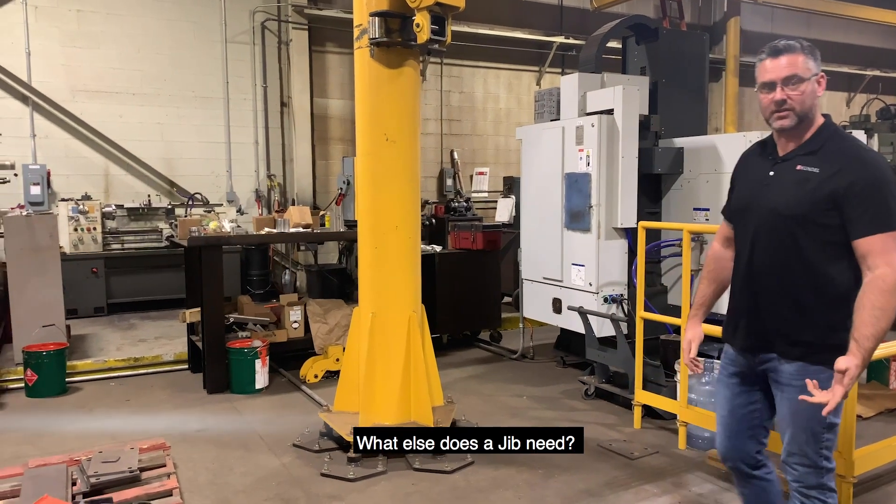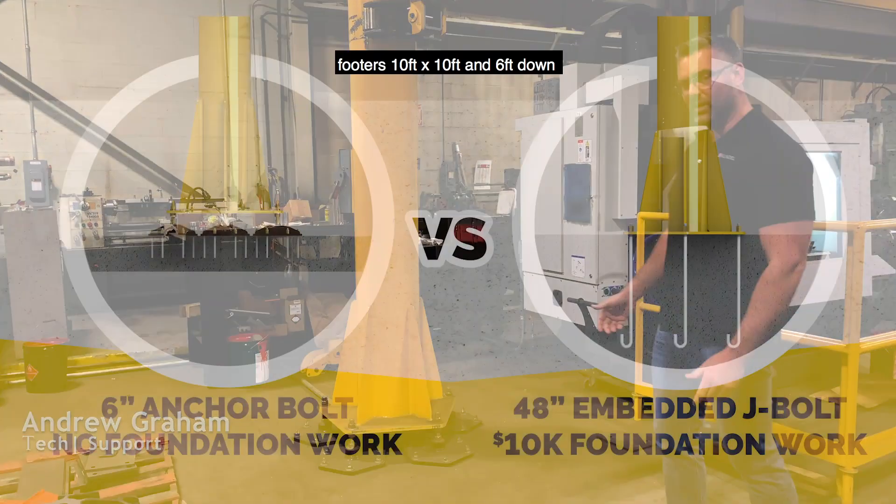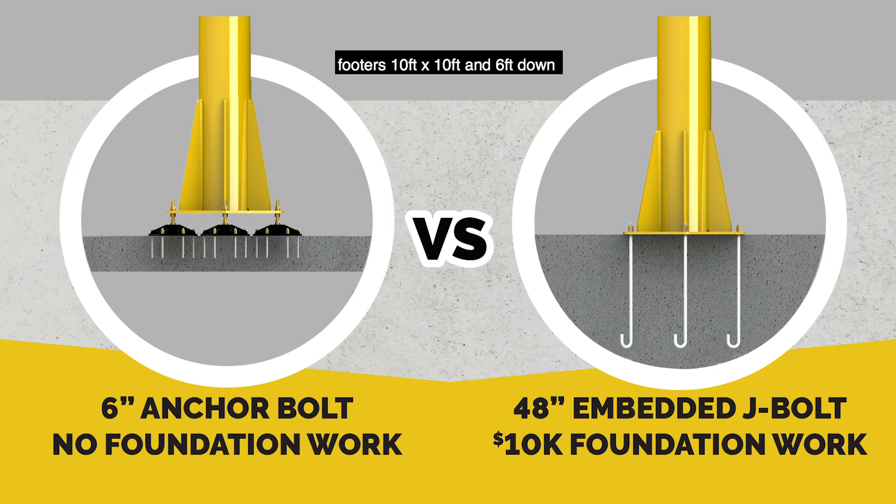Jib. What else does a jib need? They need a footer. Footers are 10 foot by 10 foot, you're 6 foot down, and it costs up to $10,000, $11,000.